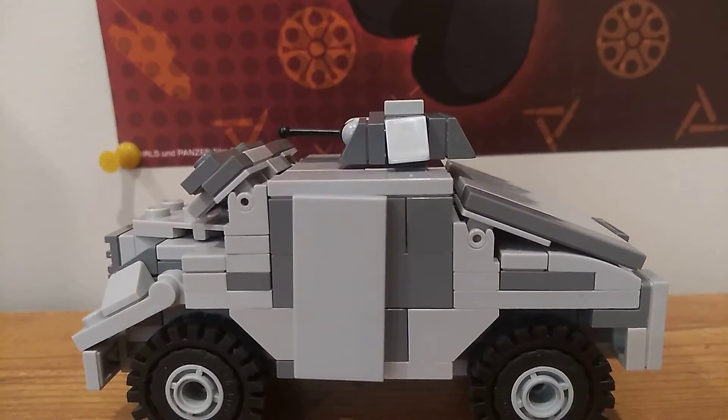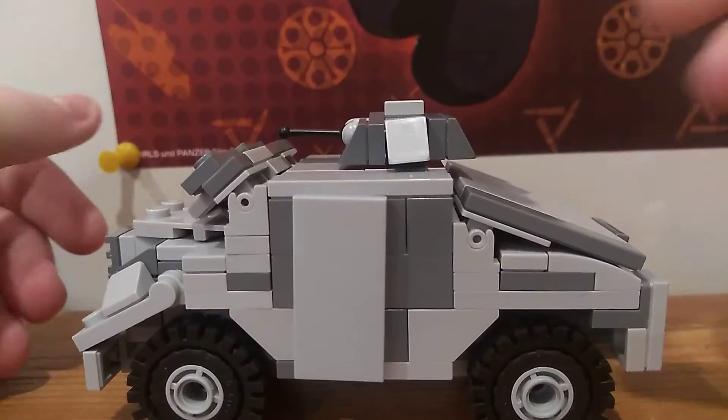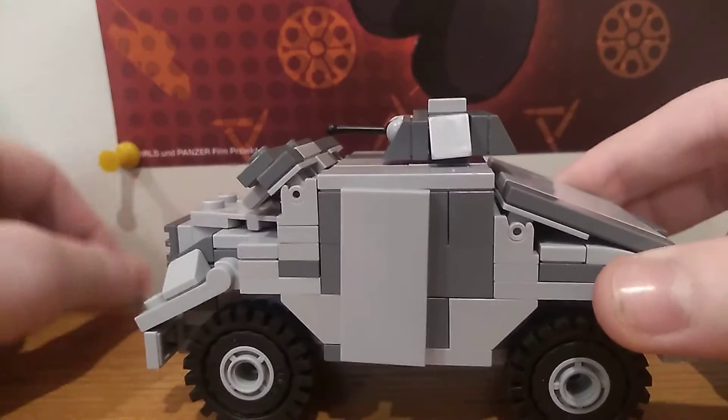Hello, what's up? It's me, Sherman1944 here. I'm reviewing the Shoreland Armored Personnel Carrier.